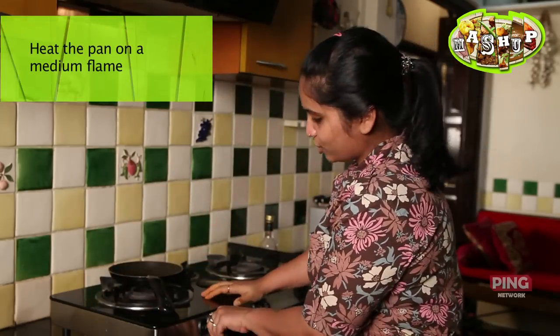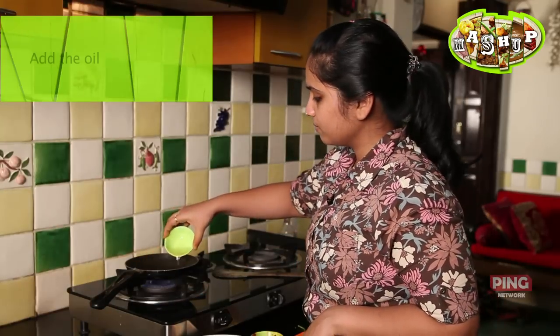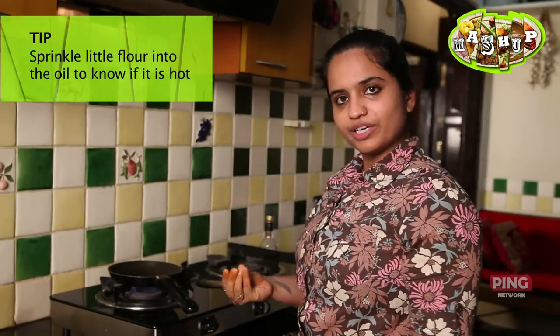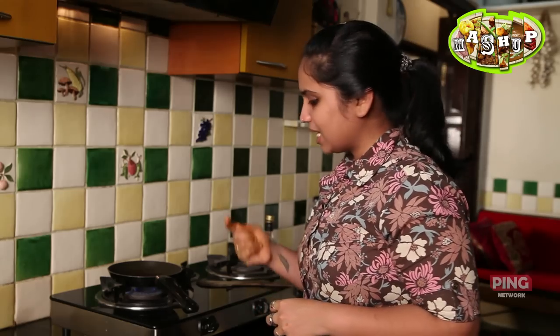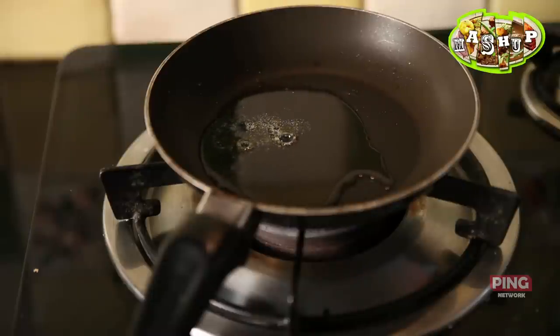We are ready to fry our fish. Let's switch on the gas to a medium flame and throw in the oil. How will we know the oil is ready? When we sprinkle a bit of flour into it, it should sizzle and pop up to the top. This is really important — if you put the fish in before the oil is warm enough, the flour mix will soak up the oil and you'll get a greasy fish instead of a nice crispy one. See that? That's what I'm looking for.